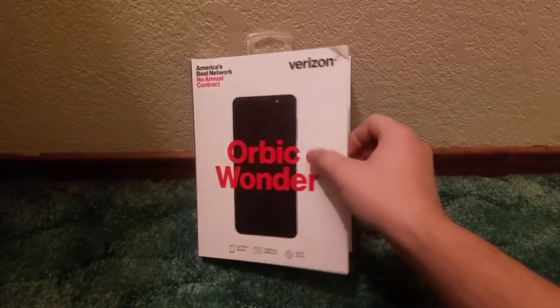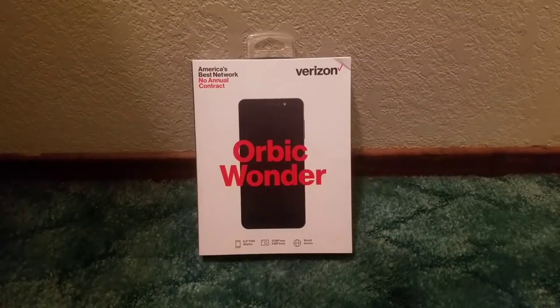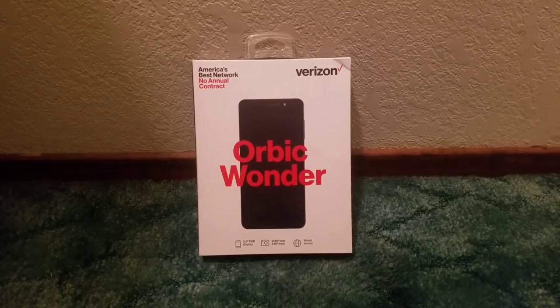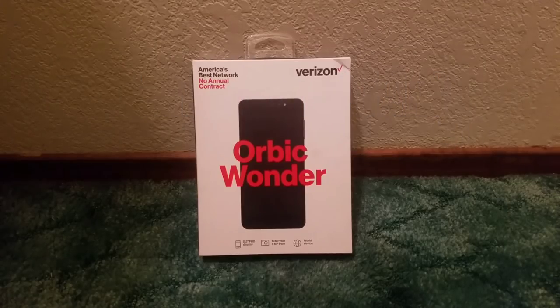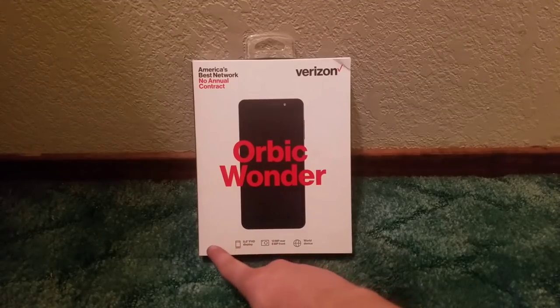So that's most of the important aspects of the story on how I got this Orbic Wonder. Now let's get to the unboxing. Some specs listed on the box: it has a 5.5-inch FHD full HD display, which means it's 1080p — not 720p or below — which is already a decent plus. It has a 13-megapixel rear camera with an 8-megapixel front, and it's also a world device.